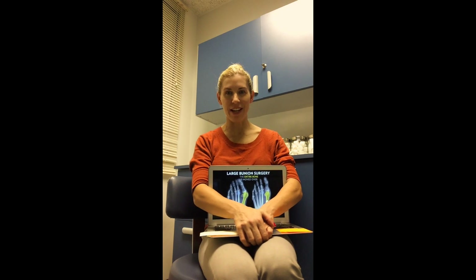Hi everybody, how are you? It's Dr. Emily from the Evidence-Based Fitness Academy. Welcome to my office. I wanted to do a short video where we speak about bunions and really answer: are bunions correctable without surgery?